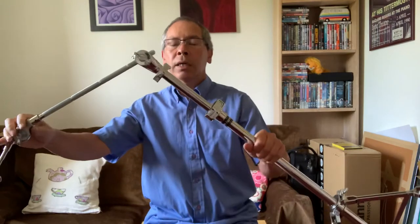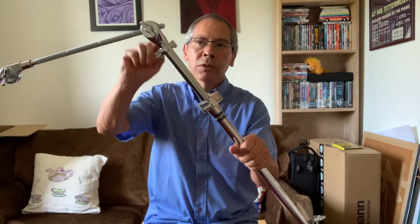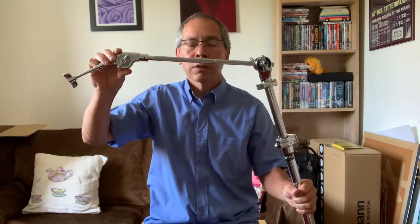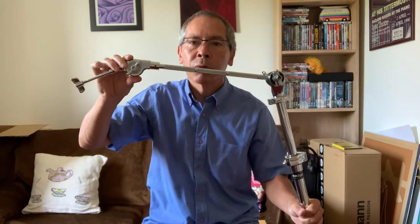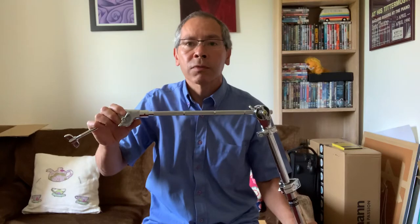What we have here is a simple boom stand. It has a lot of adjustments on it — here, here, and here — which means that you can maneuver it to the position that you need to make yourself comfortable when you're playing. You can adjust it for standing or for seating.